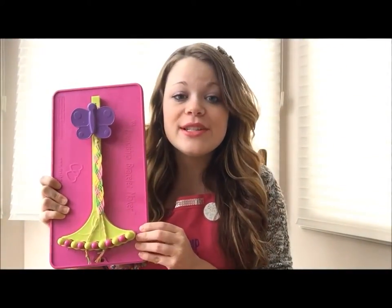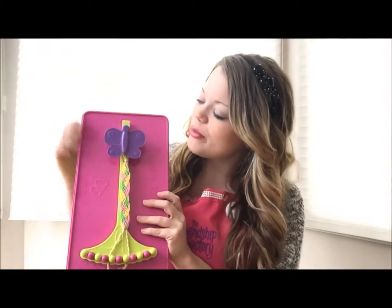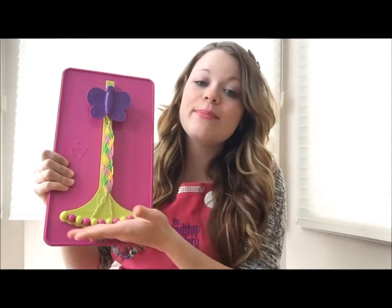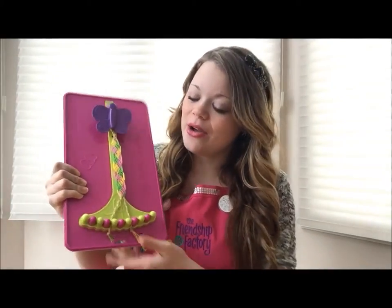This kit makes friendship bracelet making easier than it has ever been before. You start your bracelet by clipping it underneath this beautiful butterfly clip to keep it safe and secure. These pegs at the bottom hold your threads and they are numbered, so it makes it easier to know where your last thread goes.